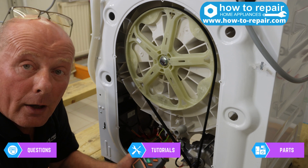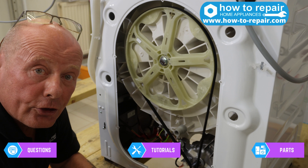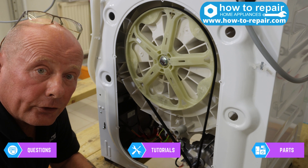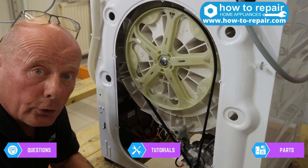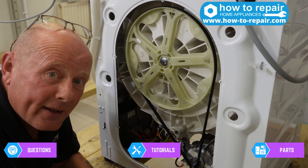I hope you enjoyed the video. Thanks for watching — there are many more videos at the website regarding domestic appliance repairs, and if we really did help you, you can always click on the 'buy me a beer' page. Thanks again for watching.